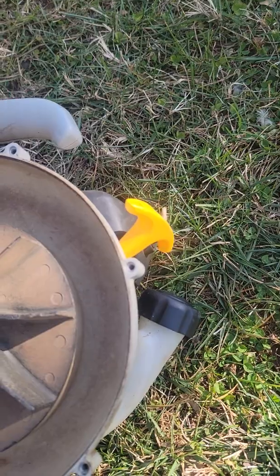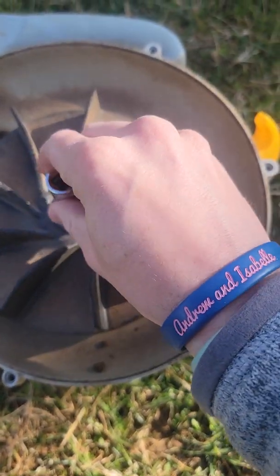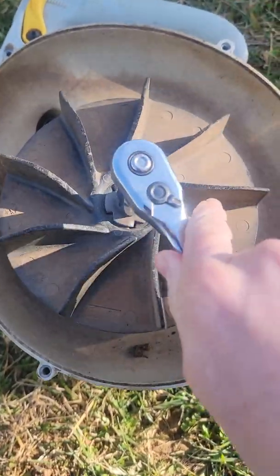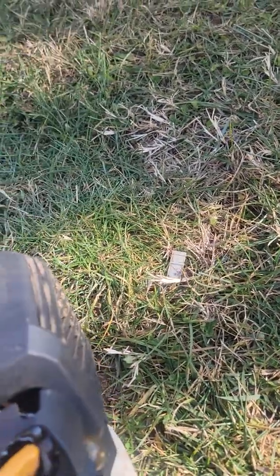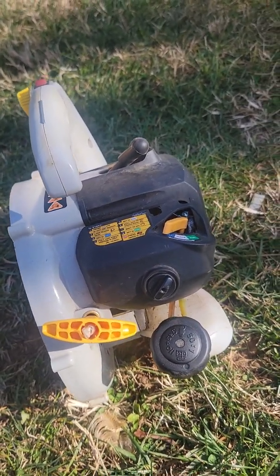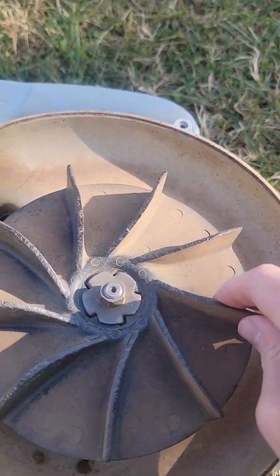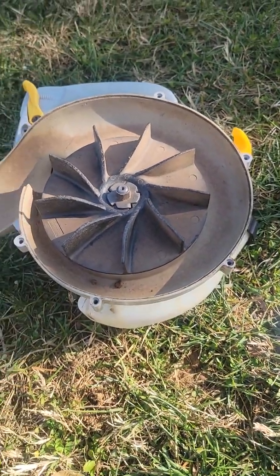The next thing we need to do is get our socket over here and put it onto this locking nut. What will happen normally is it'll just spin forever, because this is turning the crankshaft which in turn makes the piston go up and down through its strokes, and there's nothing to ever stop it. You can't really hold it — you won't be able to get enough force behind it. So what you need to do is somehow bind up the cylinder.